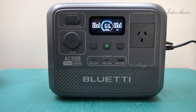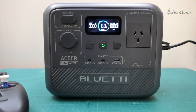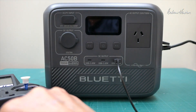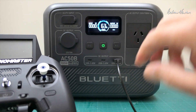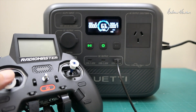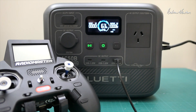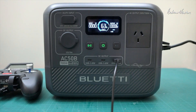For basic operation — say I wanted to charge my RC controller out in the field — I'd just get a USB cable, plug it in, push the DC button to start, and there we go, it starts charging. We've got an output of 7 watts at the moment charging the LiPos in my RC transmitter. Same for a phone: just plug in the USB-C and let it charge away.